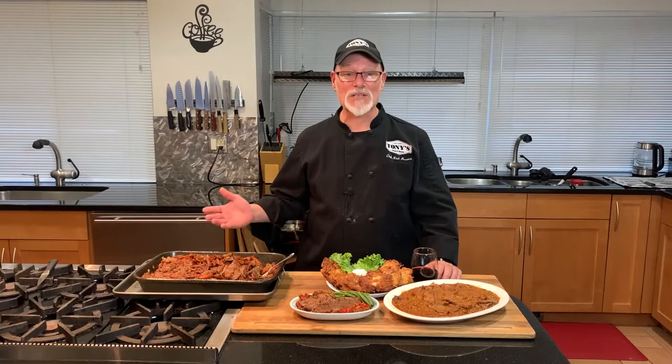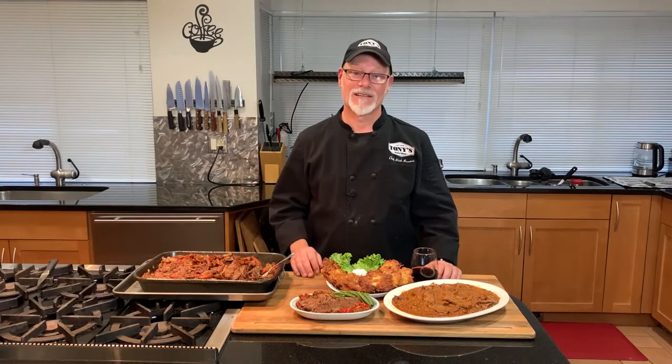It may not be expensive, fancy, or glamorous, but the beef brisket is darn tasty. Why not bring a brisket home this month? I know your loved ones are going to thank you. I'm Chef Nick Rosacci. I thank you for shopping in our markets, and I thank you for joining me in my kitchen.